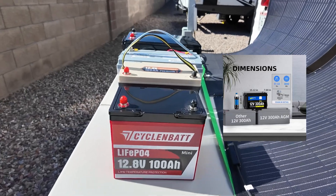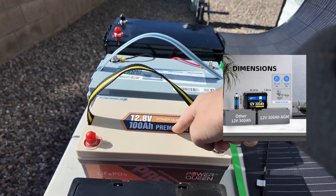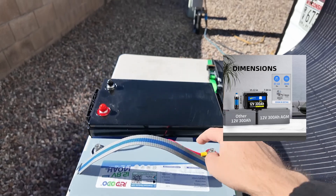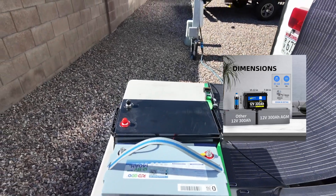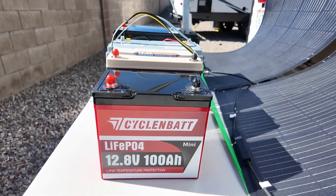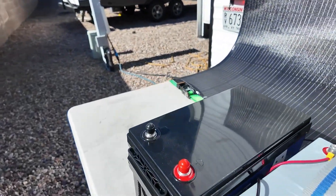Batteries just keep getting better and better. Here's a 100 amp hour group 24, a 100 amp hour mini, a 140 amp hour group 31, and then the big boy — the 300. Check out that size difference. We're packing a lot of energy into a very small space.